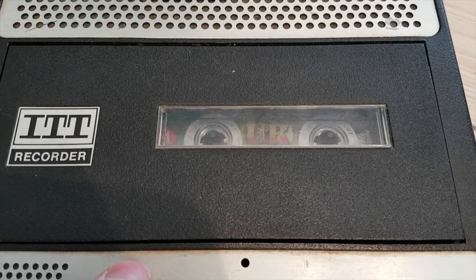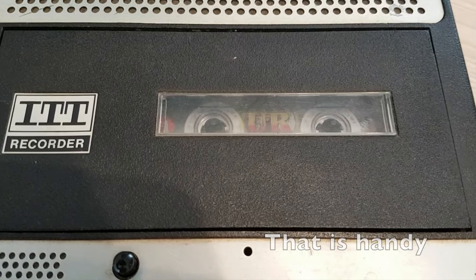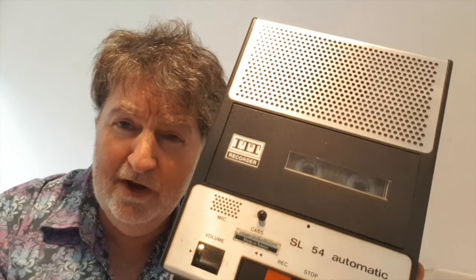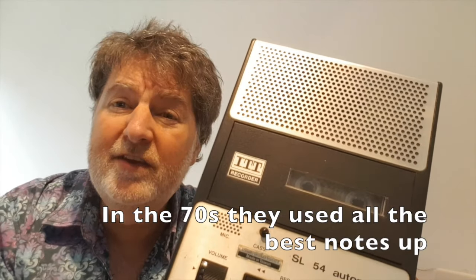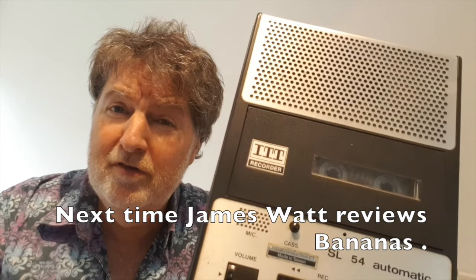And then if you listen on battery mode, it might come back a bit slower. Hello, mum. Which is quite sexy. Particularly good if you are listening to 70s music, because this is when this came out. And as you know, the music always sounded better in the 70s because in that decade, they used all the notes up. And this is your ITT Recorder SL54 Automatic review. Another review very soon.